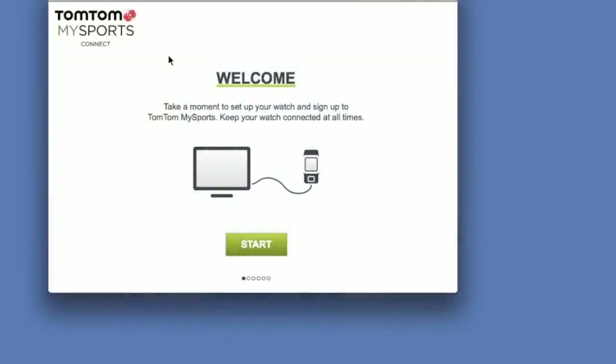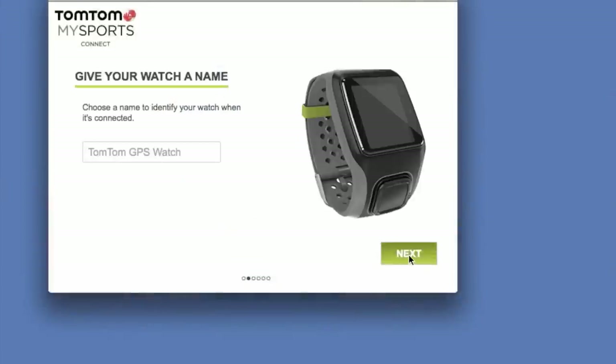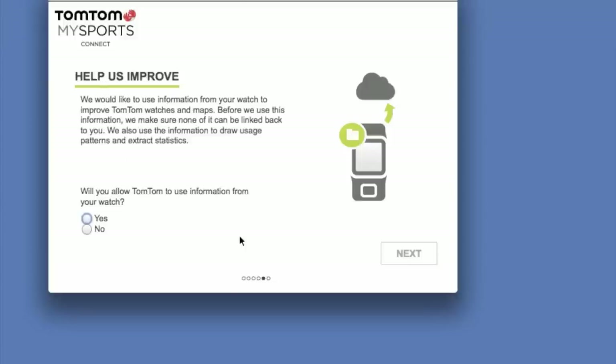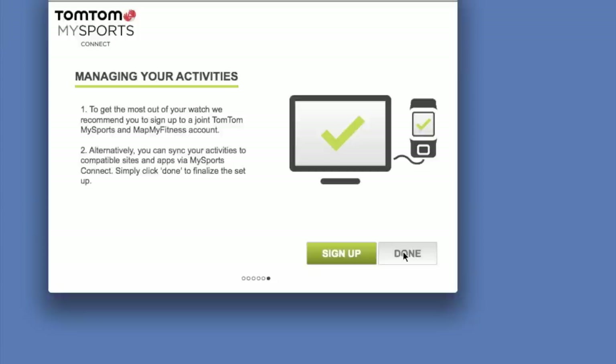Now at this point this should be very familiar to how to get started. You're just going to go through the initialization portion of the MySports application, and do the last bit of syncing with the watch.